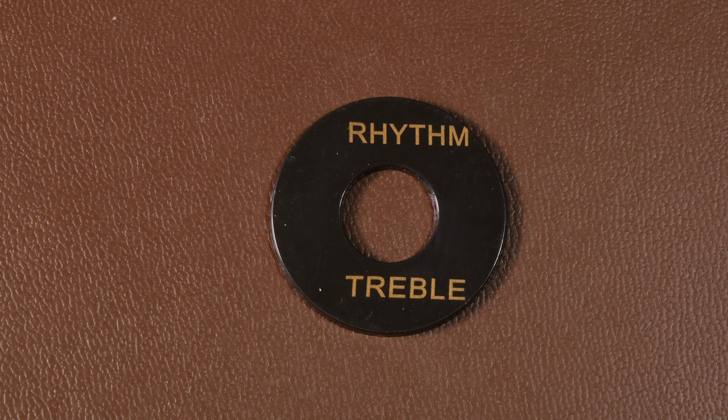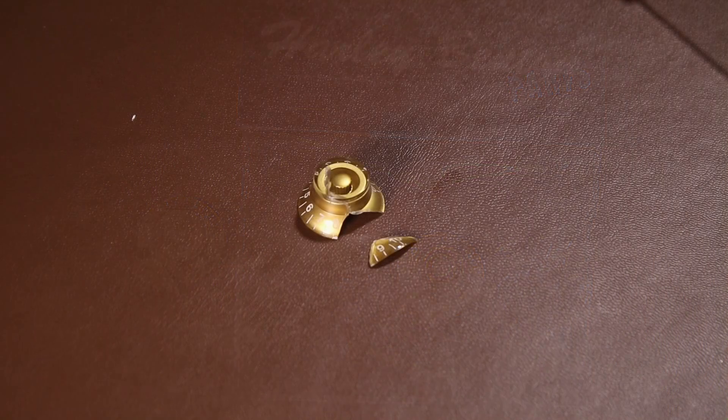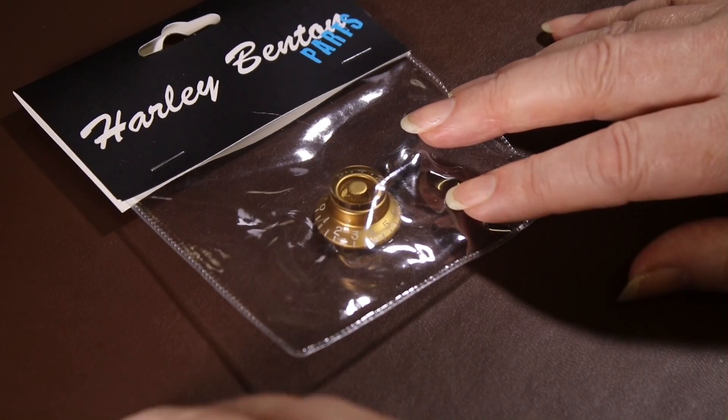My only criticism of the entire kit is that one washer around the pickup selector switch, but I'll just buy one off eBay as they're not expensive. If you have a similar problem you can contact Thomann, send a picture, and they'll sort it out straight away. When I bought this kit I also bought the Les Paul style kit, and one of the knobs arrived broken in half — I emailed a picture to Thomann and they sent a new one out immediately, which was really good customer service.